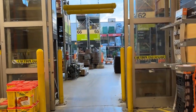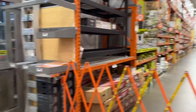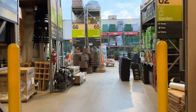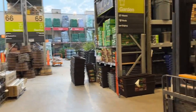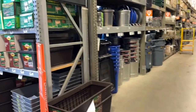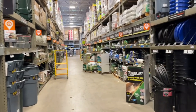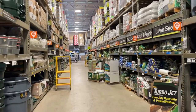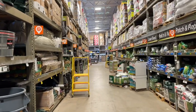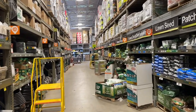We're blocked off, so we need to go down that aisle - we'll have to go outside to the lawn and garden. Just had a thunderstorm and rain showers. Got some birds out here pretty early in the morning.